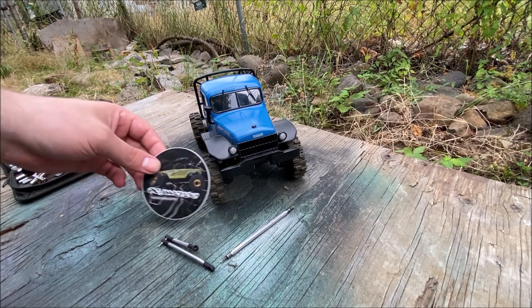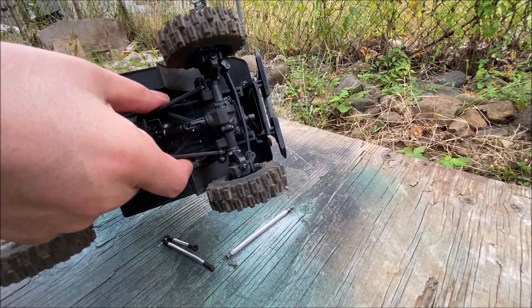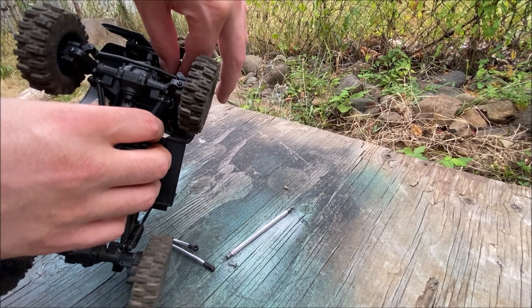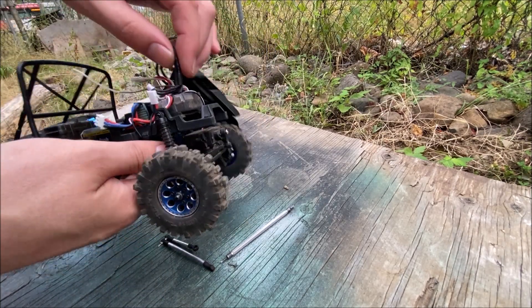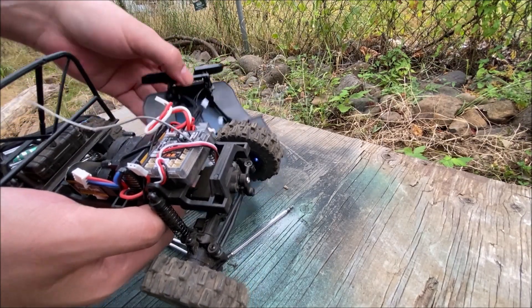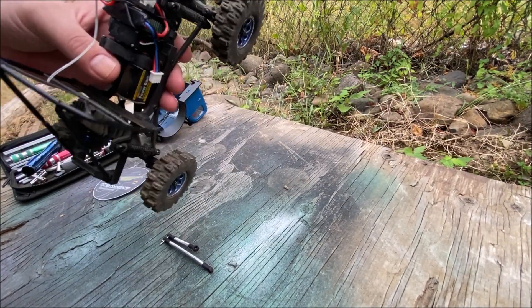First, the easiest way to take this body off is to pop the two rears, then grab from the side of the chassis and push. Same here — push that little clip out and it'll pop right off. In case you're wondering, this is the plug that the lights are in, so we want to unplug that so that the body comes free.